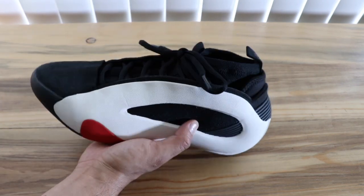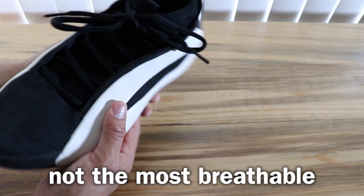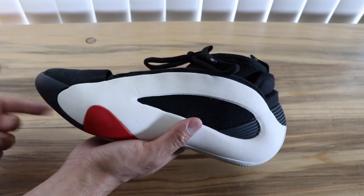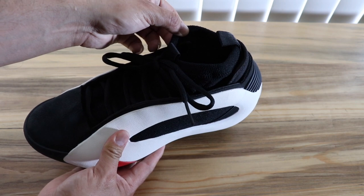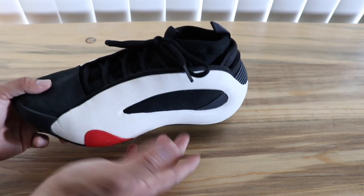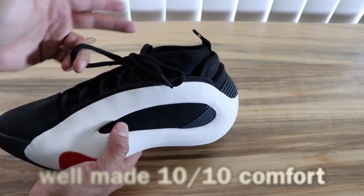Moving on to some other details — this shoe has a lot of material, so you are going to get warm in it. If you don't like your shoes getting too hot, this one might not be the pickup for you. You do have this booty-like construction, very similar to the Trae Young 2 and 3, but not as tight or as loose — it's finely tuned, so you'll be able to slide in and out with no problem.